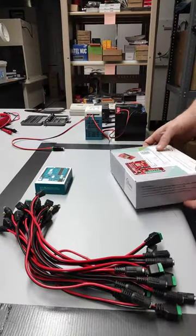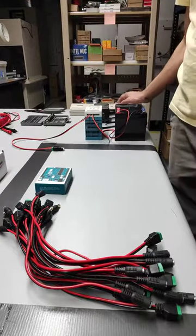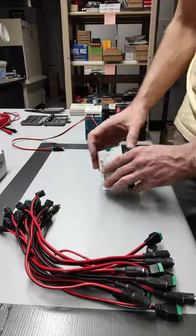The battery is now hooked up through the UPS. We are not plugged into the AC yet, but I will do that in a second. And then that brings us our 12 volts — actually about 14 volts in.